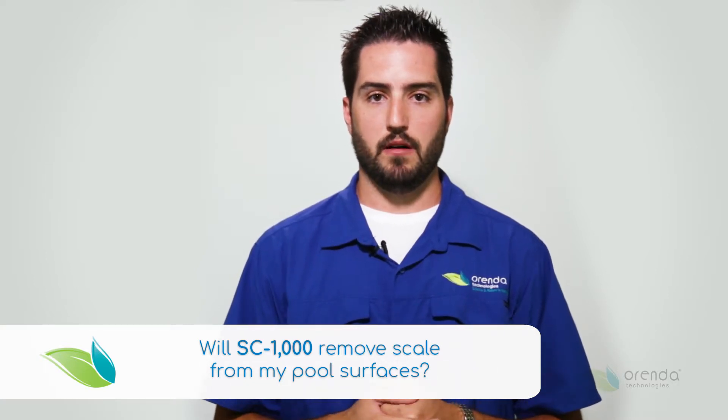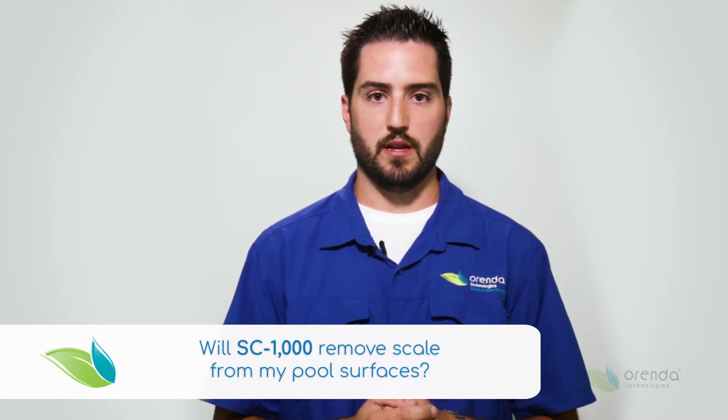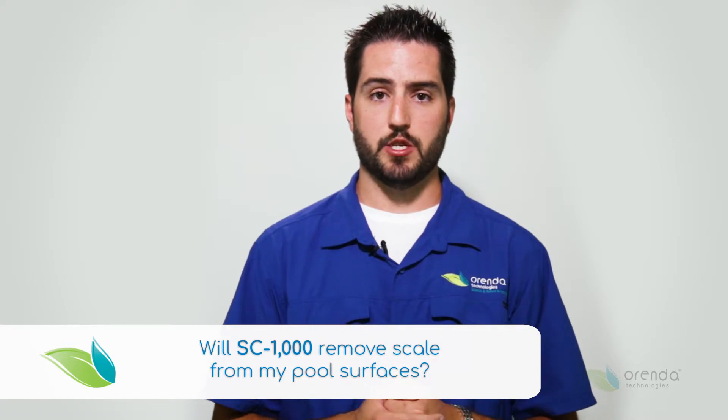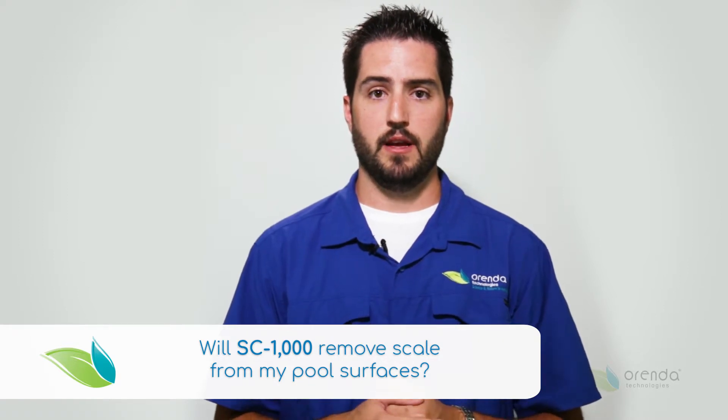In order to take the scale off appropriately, make sure that all of your other chemical ranges are within industry standards so that your pH isn't too high. Try to get your pH around 7.4–7.5 and brush the pool to help aid in the removal of the scale buildup.